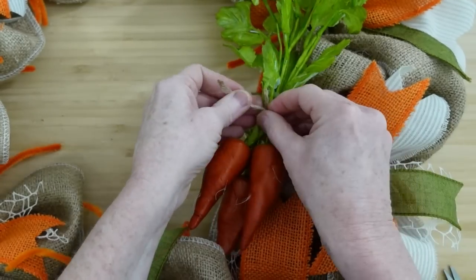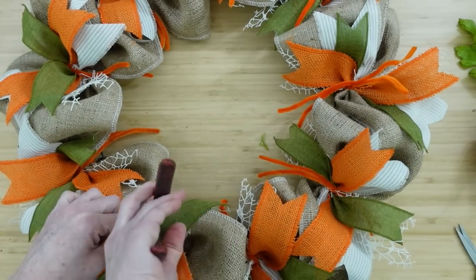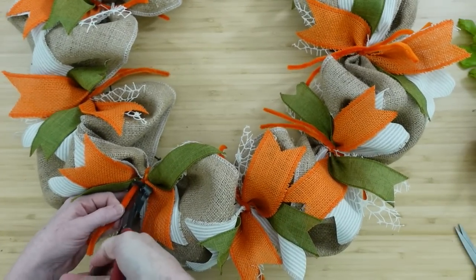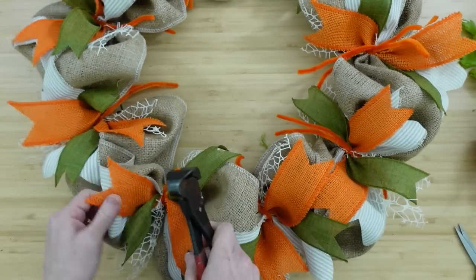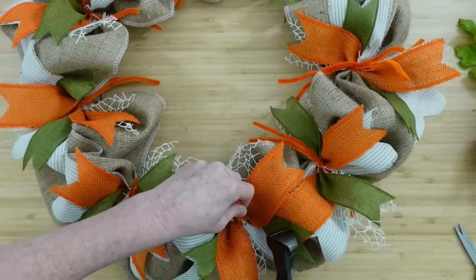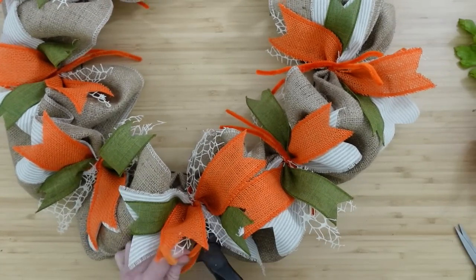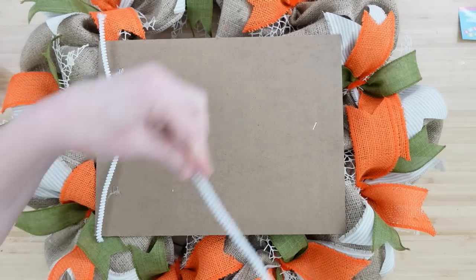We'll tie this little bunch of carrots like we've been to the farmers market. Cut off any leftover pipe cleaners — but don't cut all the way into where you twisted or it will fall apart, just leave a little nub and push it down. You can push those pipe cleaners down into the wreath base if you like. A lot of people ask about these wire cutters — I don't have the exact same ones in my Amazon store but I have something similar.